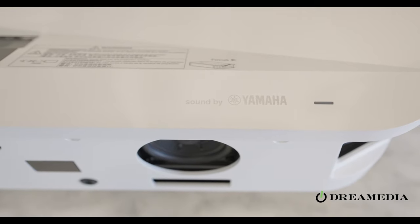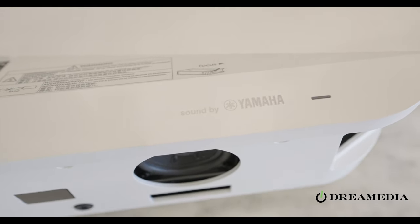The projector itself comes in two color variants, either black or white. They've also introduced a sound system engineered by Yamaha that is concealed into the cabinet.